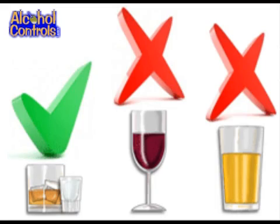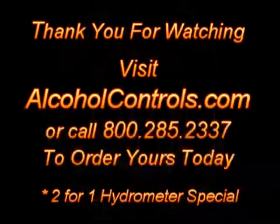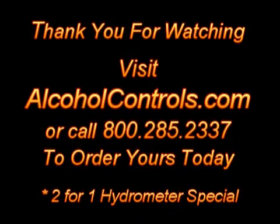Use the proof and trail hydrometer for your clear and brown liquors and, of course, for moonshine. Check out our website for our 2-for-1 hydrometer special. Cheers!